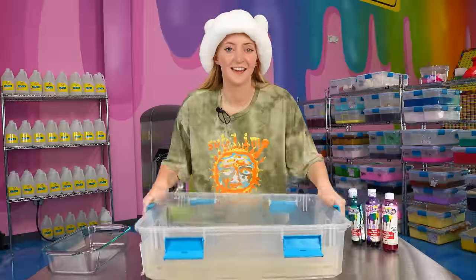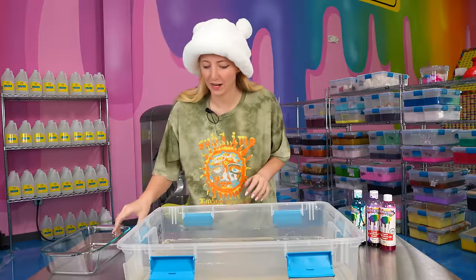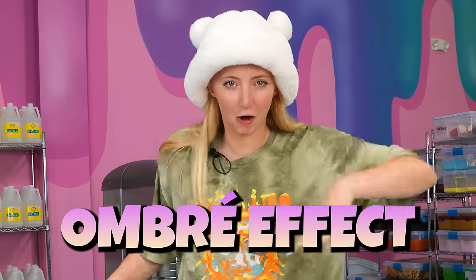On to the next one. Next is a slime trend I have always wanted to try — it is the rainbow ASMR slime trend. For this one, I'm just going to get super clear slime, dye it a bunch of different colors, and put it in the same container and wait for it to clear up, and see if it makes a really cool ombre effect.